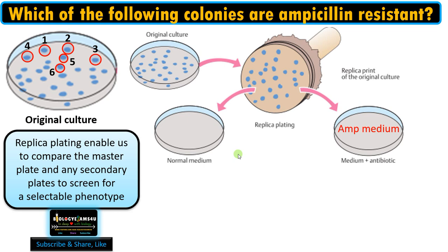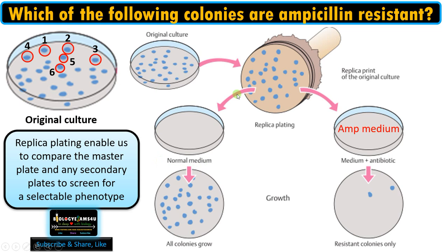After inoculation, in the normal medium all colonies will grow in the same position as that of the original culture. In the ampicillin-containing medium, only colonies that are resistant to ampicillin can grow. We can then compare this plate with the master plate to find out which colony is ampicillin resistant.